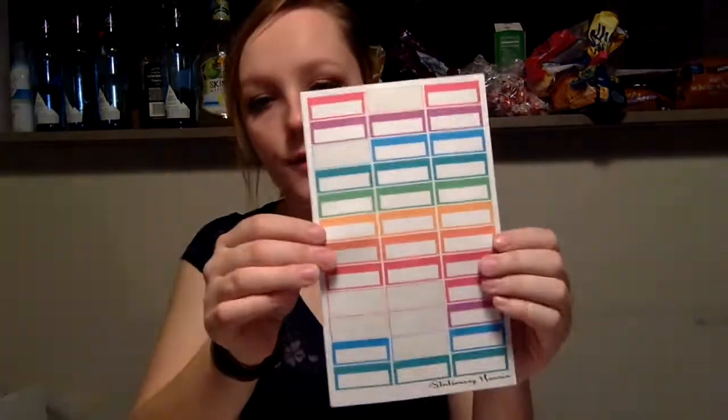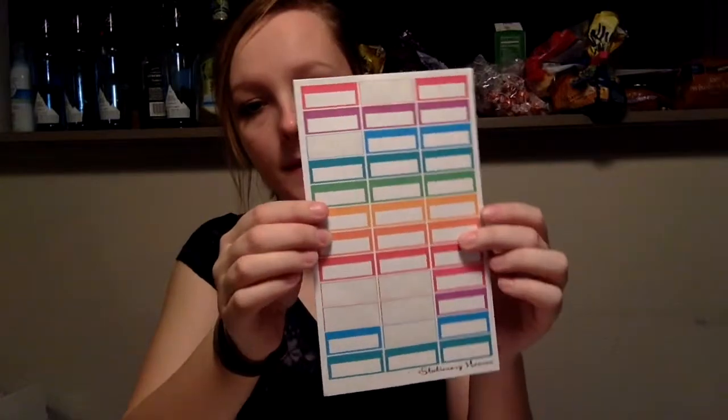I'm going to be using these blank box stickers for several things, and this is from Stationery Heaven Company — I will also link their Etsy shop below. I shop from Stationery Heaven Company a lot. I own quite a bit of their stickers and I really like their stuff. It's really, really good quality.